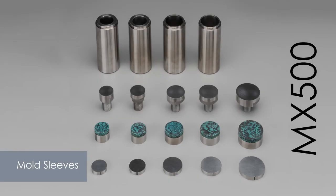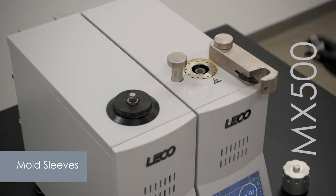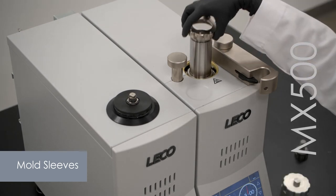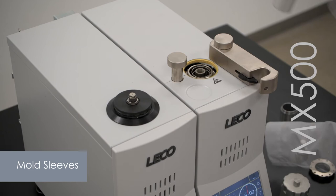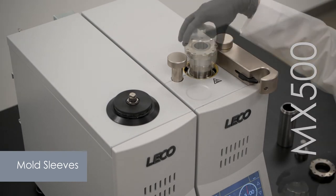The MX 500 model uses mold sleeves to adjust the mount size from 30 mm to 50 mm. With additional 1.25 and 1.5 inch options, these sleeves easily screw into place to make changing the mount size take minutes, not an additional instrument.